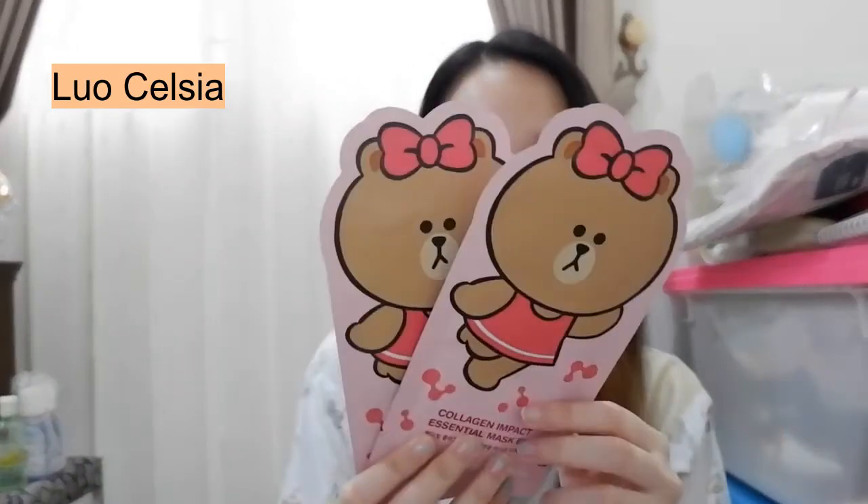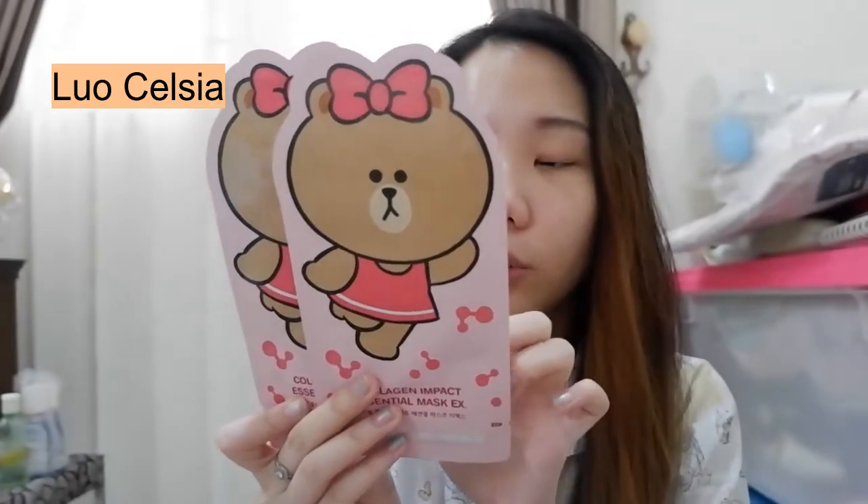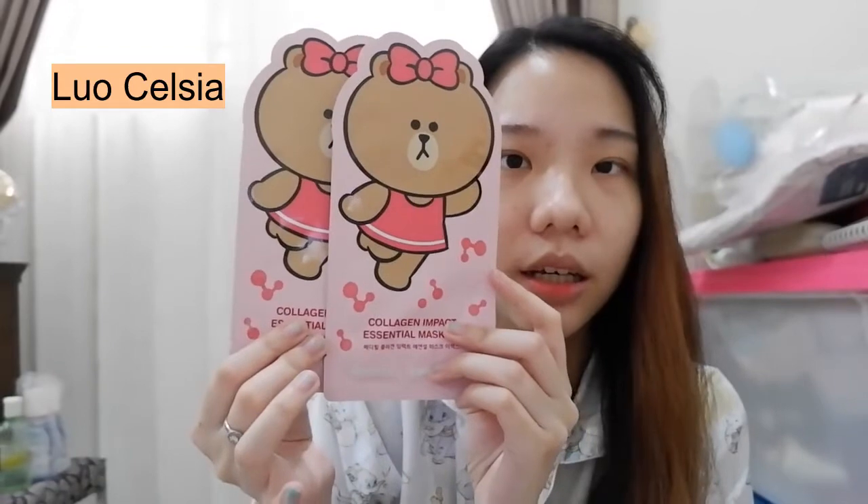Yang pertama, aku dapet sheet mask-nya ini. Aku gak tau apa, caranya Brown-nya sama sih, biasa main lupa. Ini dapet 2 piece, untuk yang gambar ini itu yang varian Collagen Impact Essential Mask. Sebenernya ini menurutku kayak sama kayak sheet mask mereka tanpa gambar lucu-lucu gini. Cuma ini tuh kayak kemasannya bagian luarnya aja yang gambarnya kayak gini, tapi varian sheet mask-nya sama kayak sheet mask-sheet mask Mediheal yang biasanya.